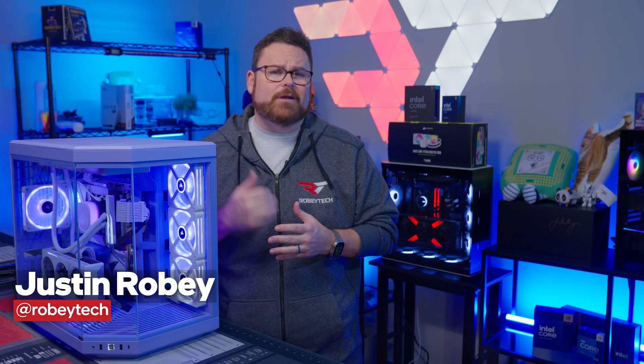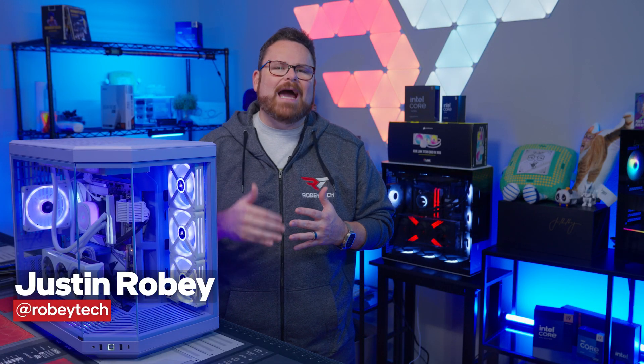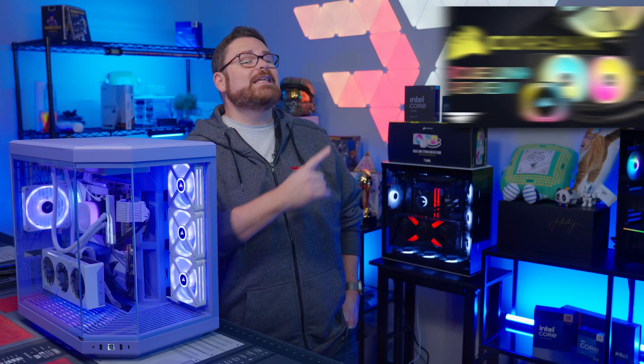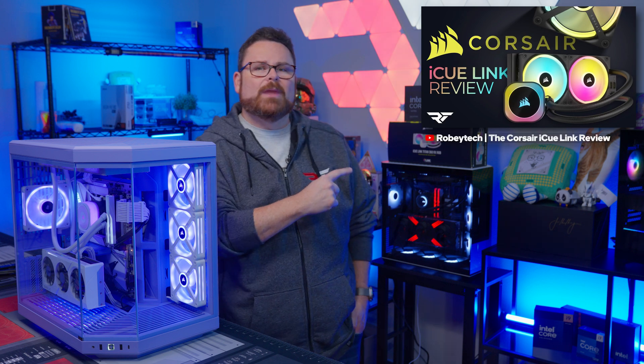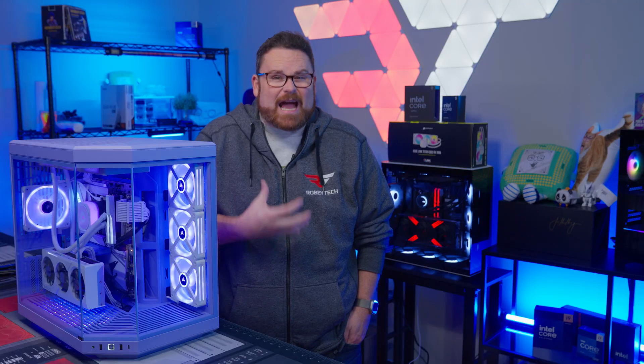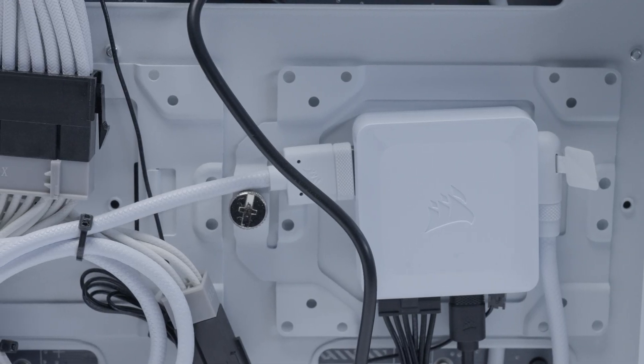Corsair is back with another addition to their IQ Link family, and when it comes to unified ecosystems, IQ Link is actually pretty special — we've done an entire review on it right here. Seriously, if you've spent as much of your life on cable management as I have, anything that reduces that step of the build process is a huge bonus.